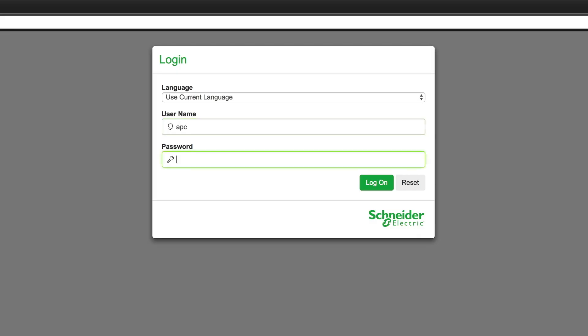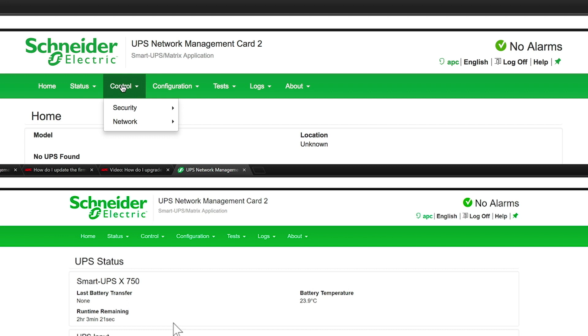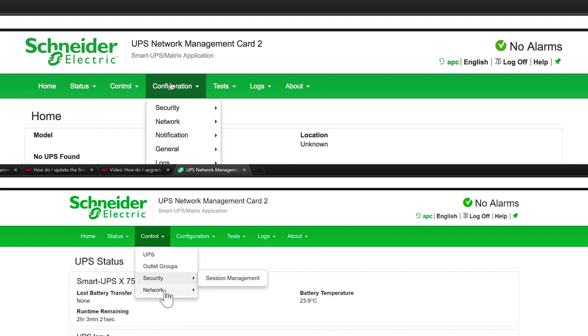But this is when I discovered that something had gone drastically wrong. When I logged back into the web interface, I discovered that the UPS was no longer visible to the network card. All the options here relate to the NMC only. Compare this to the old footage below showing the connected UPS and all the additional options.